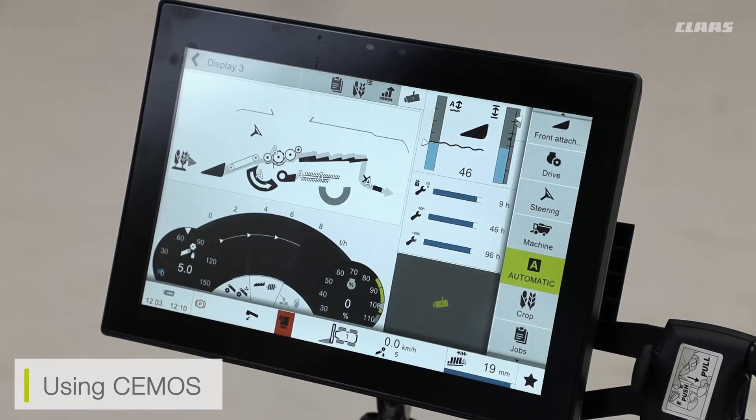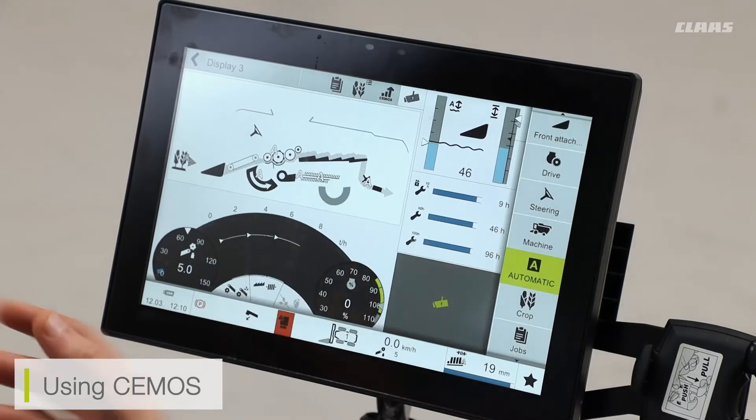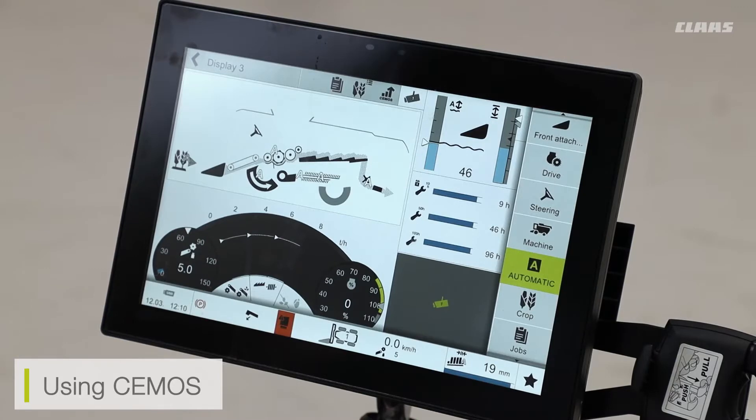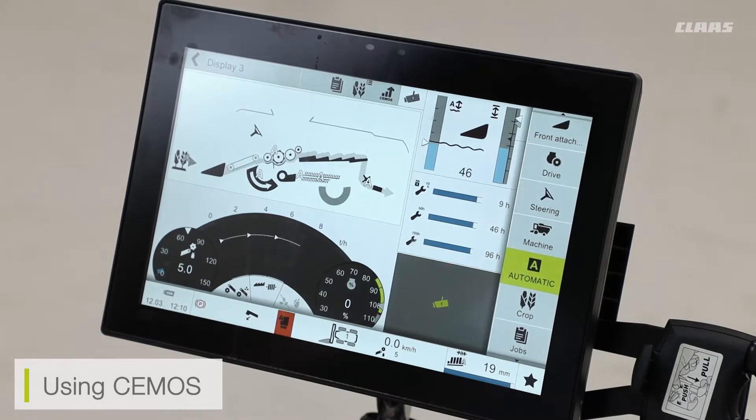Currently the systems are turned off because none of the lights are highlighted and my threshing is not engaged. However, with my threshing engaged, I can then press the auto button on the joystick and these will then light up the individual icons, meaning that my CMOS system is then fully engaged and working in the background.